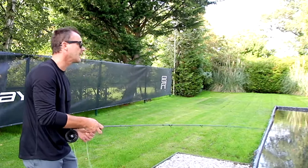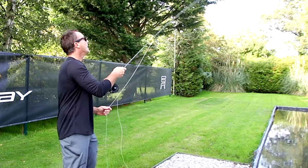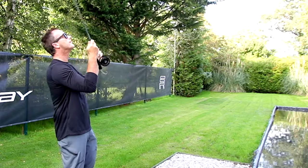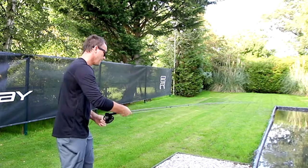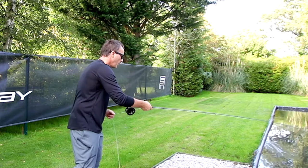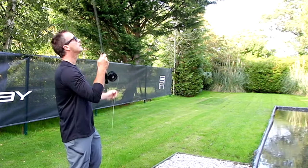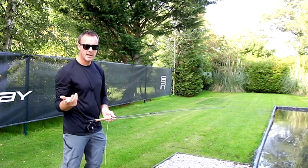The overhang marker tells me exactly when the optimal time is to release the forward cast. I can slip that overhang marker into the rod rings as I'm doing now and know that that rod is loaded perfectly. If I pull that overhang marker and let it fall to the floor, I can make short casts in more sniper style fishing.